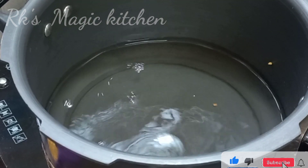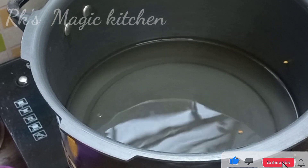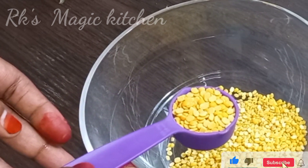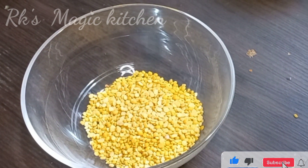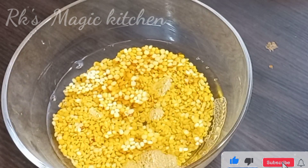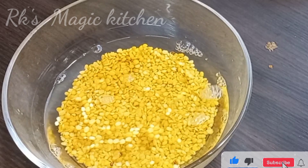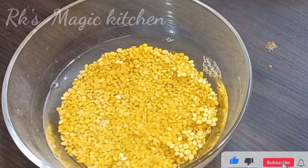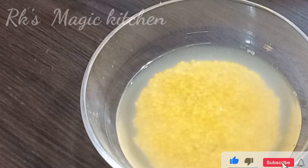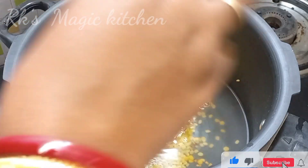We are going to wash and add water in the cooker. We will add all the water in the cooker.